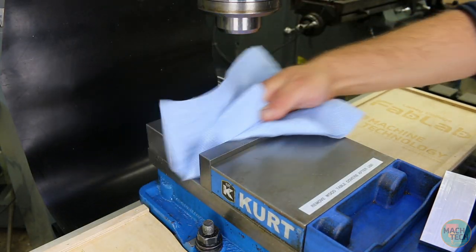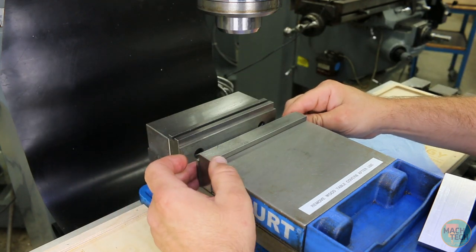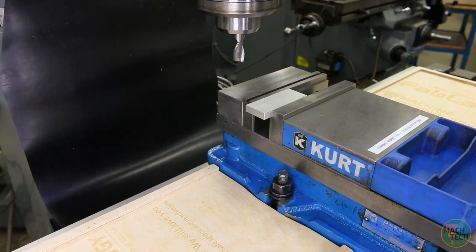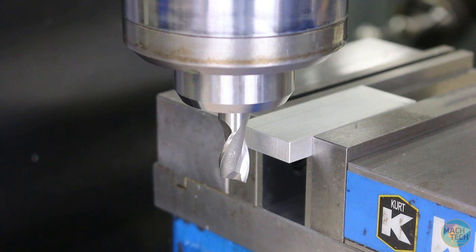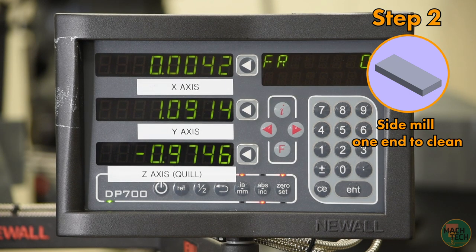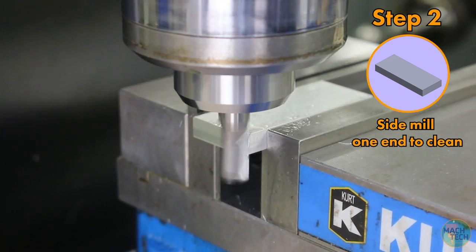Onto the milling machine. I've already got a vise set up, so I'll clean off the jaws, grab some parallels and clean those off as well. Let's mount our stock material with about a half inch of stick out. We're ready for the 1/2-inch HSS end mill, which we'll install in a 1/2-inch collet. Bring the knee up so that the part is just below the cutting tool, then bring the quill down so that the part is about halfway up the cutting flutes. We want to minimize quill stick out so we don't run into chatter or vibration issues. Turn the spindle on, touch off the tool on the side of the part, then zero the x-axis on the DRO, and we'll go in about 10 thousandths for a cleanup cut. Hit the surface with a little WD-40, take that cut, feeding along the y-axis.